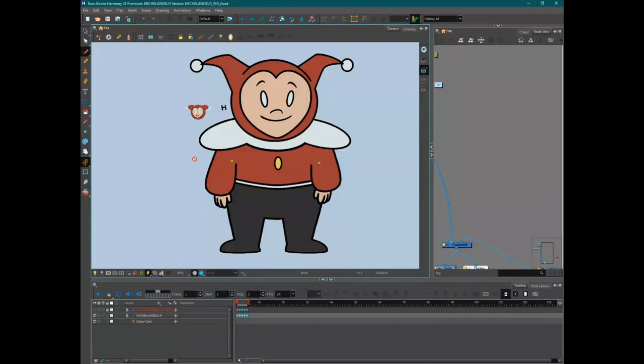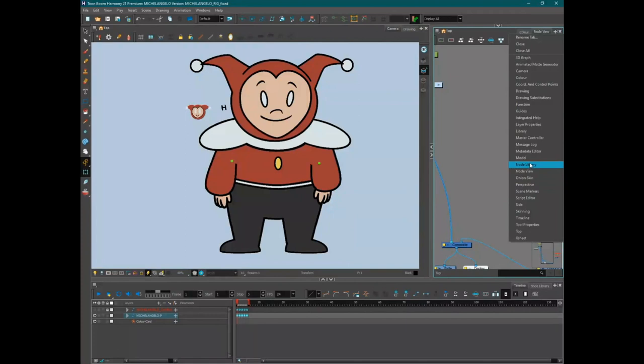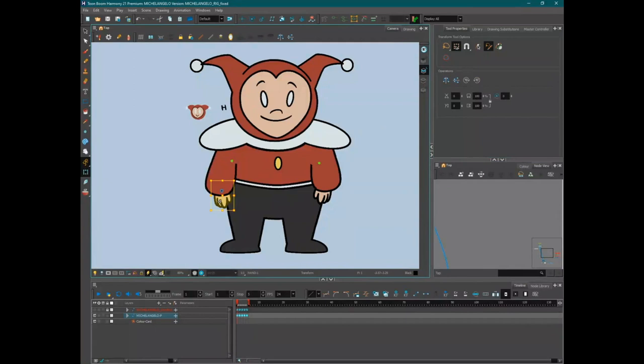Rebecca made an amazing personal project called Royal Pain with rigs she made herself. This unites the three panelists — they learned rigging not just because there are job openings, but out of necessity. Mel learned to rig not to be the best rigger in the world, but because she wanted to make her things move. Similarly, Rebecca is an animator by trade who took it upon herself to learn rigging to tell a story.